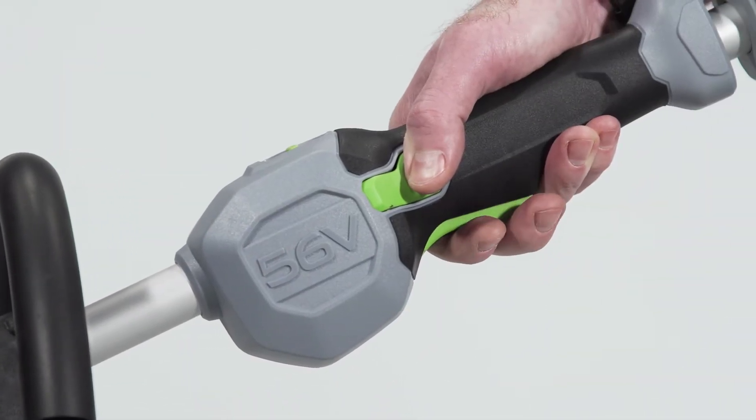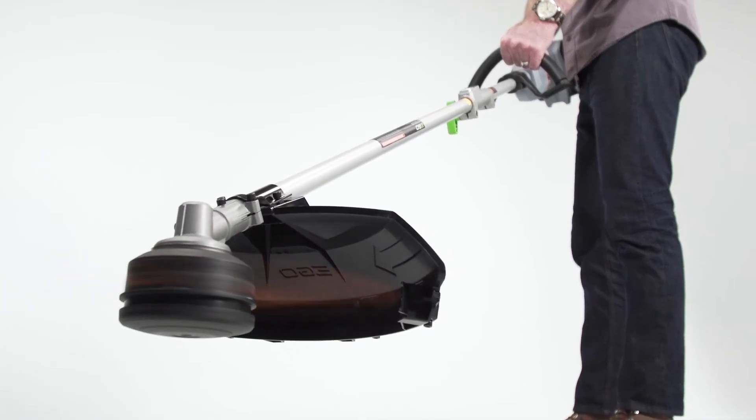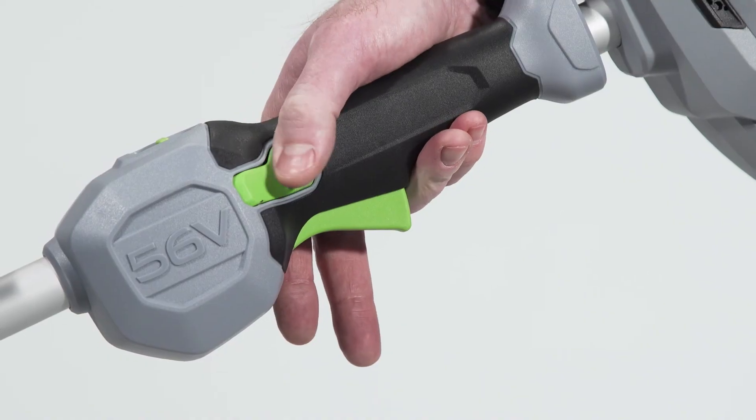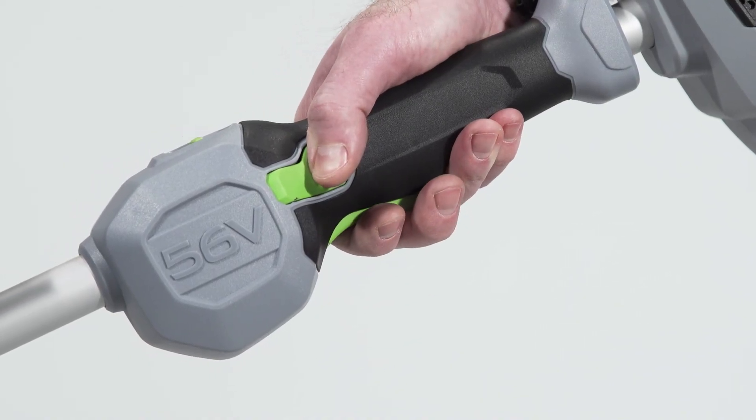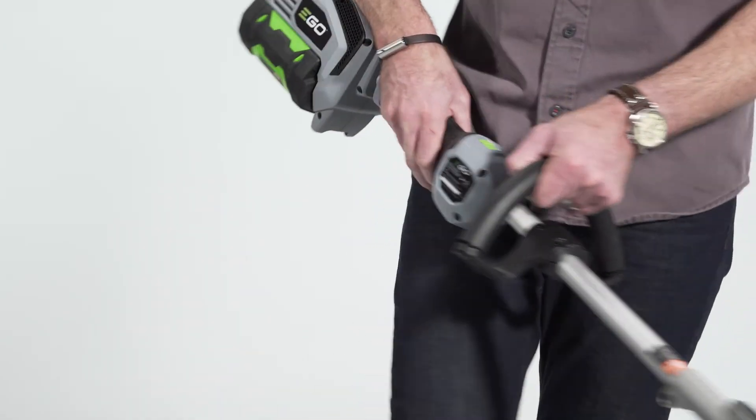The tool is controlled with a variable speed trigger, so you can adjust the power output by using light pressure for lower speeds and pulling the trigger fully back for high speed. To stop your powerhead, simply release the trigger.